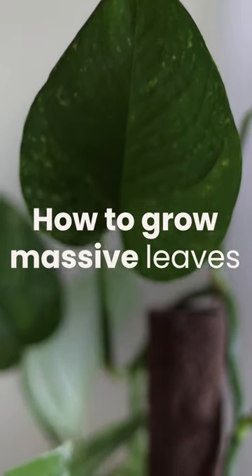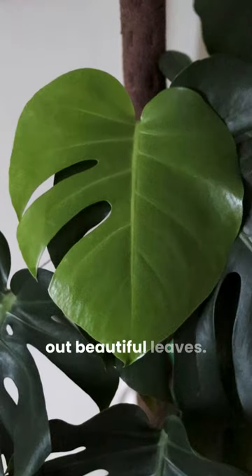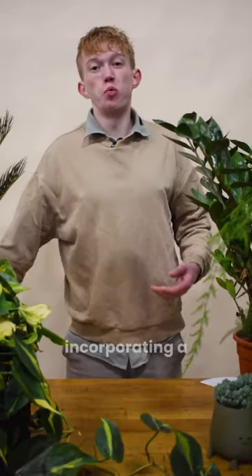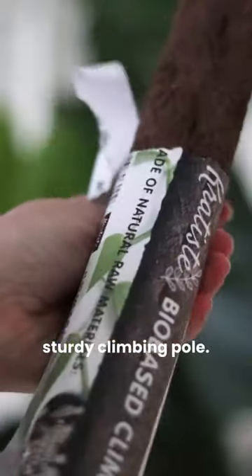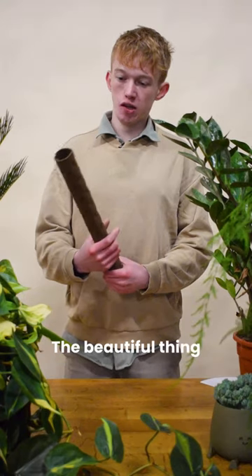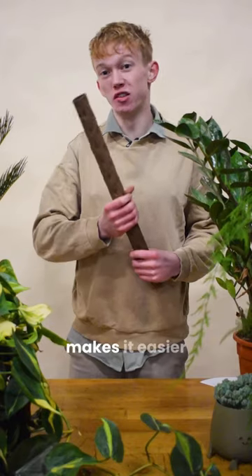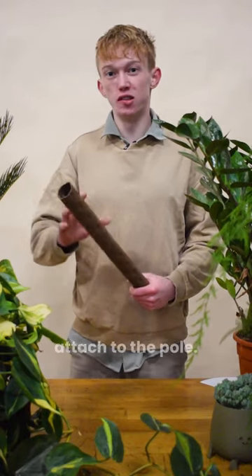How to grow massive leaves on your climbing plants. I will show you how your plant will pop out beautiful leaves. The key is incorporating a sturdy climbing pole. This will be the base for your plant to grow onto. The beautiful thing about this pole is that it has a tree-like texture, which makes it easier for the roots to attach to the pole.